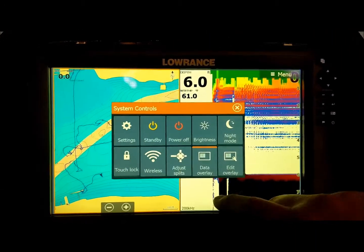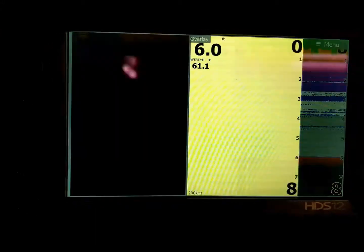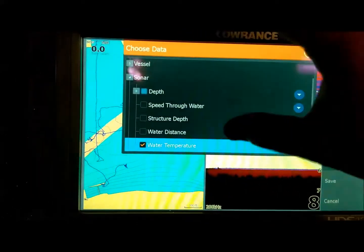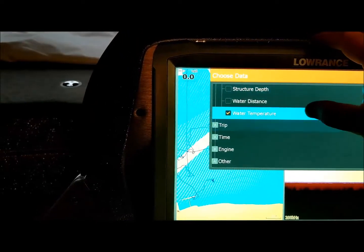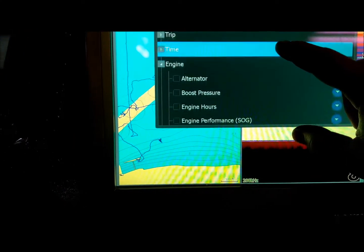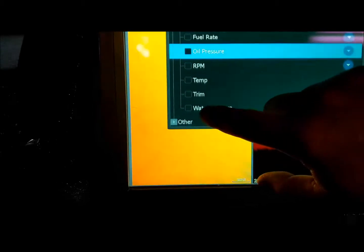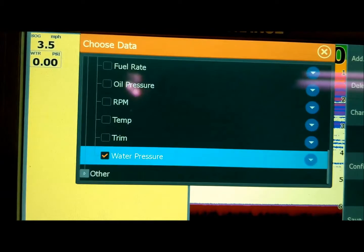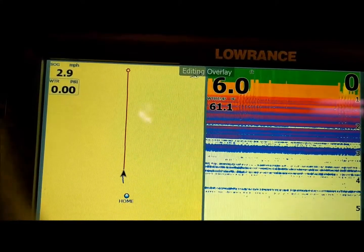On the Lowrance, hit the power button, then edit overlay. Hit menu and select add. Go to engine — not vessel — scroll down to engine, then scroll up to water pressure, and select it. Turn it off and there's your water pressure sensor showing water pressure in PSI.